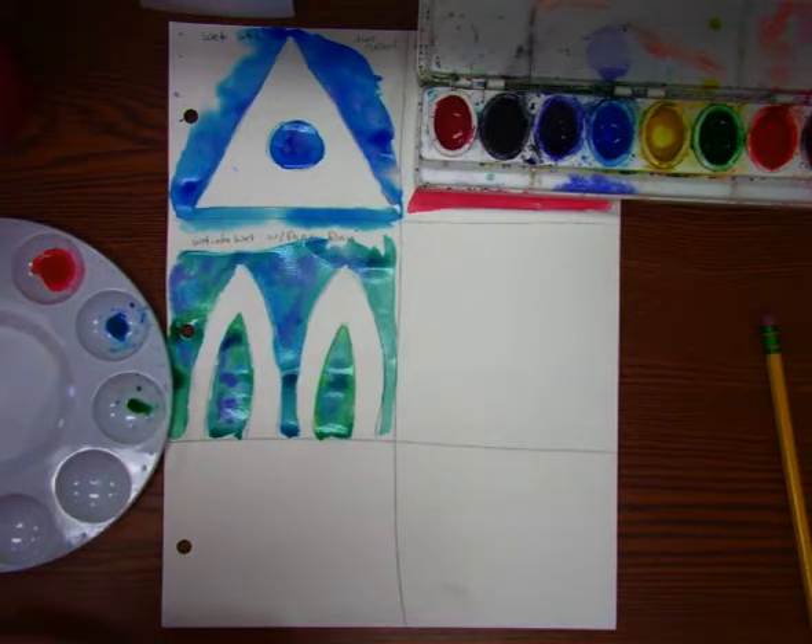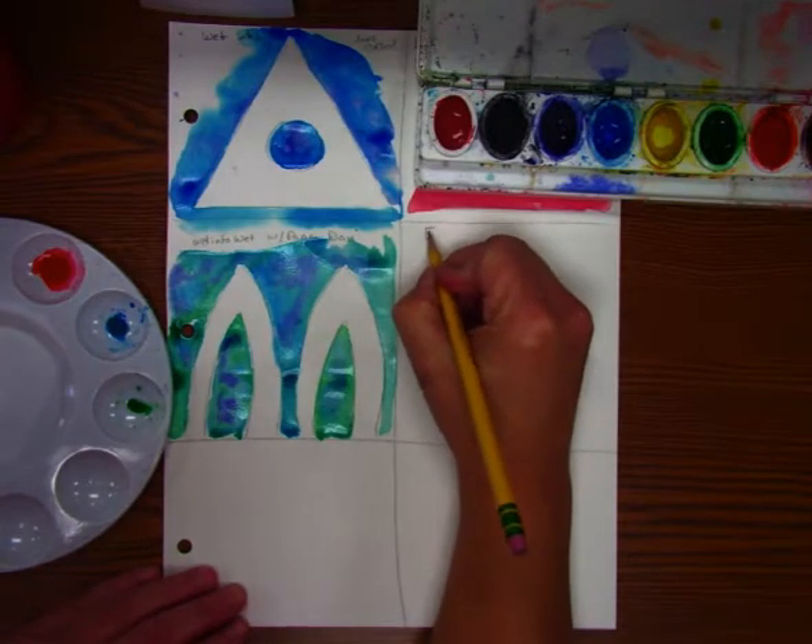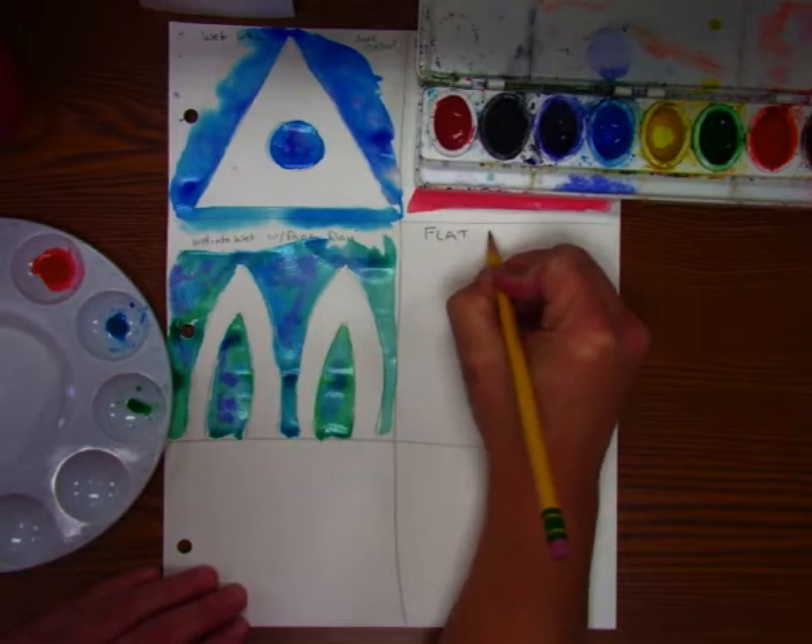This is part three. I'm going to do a couple of different techniques that are called washes. There are two different types. One's called a graded wash, or actually we're going to start with a flat wash. So let's go ahead and write that in there — flat wash.